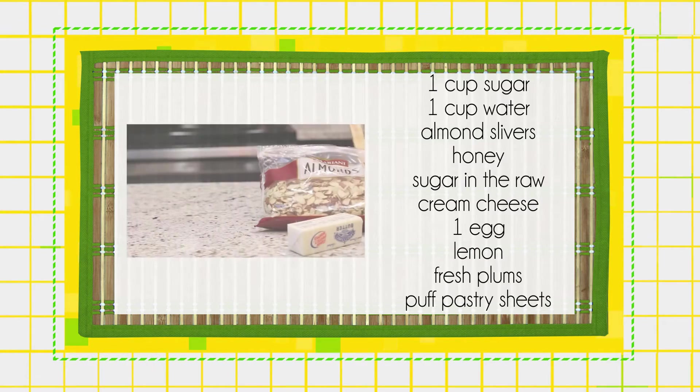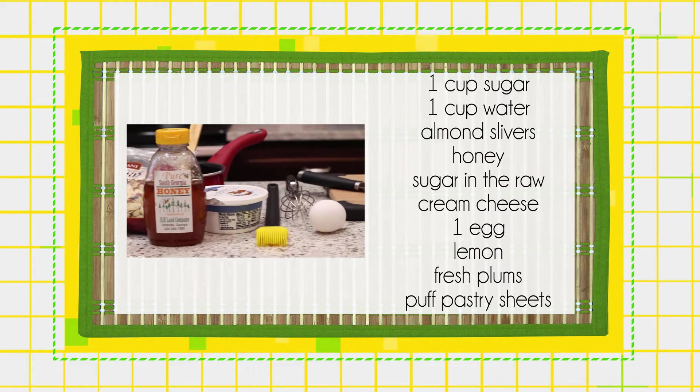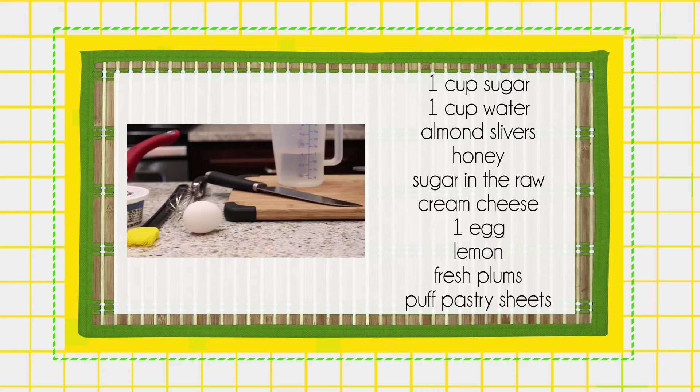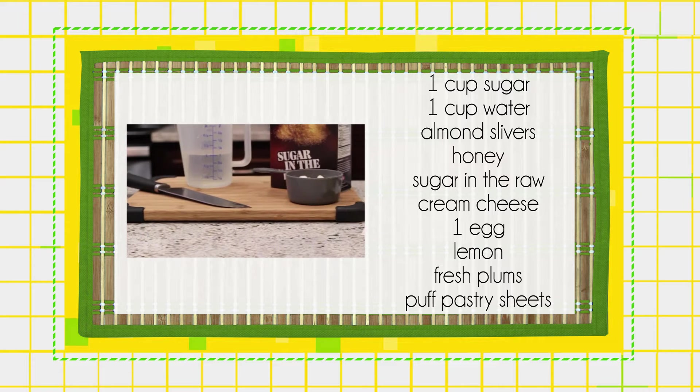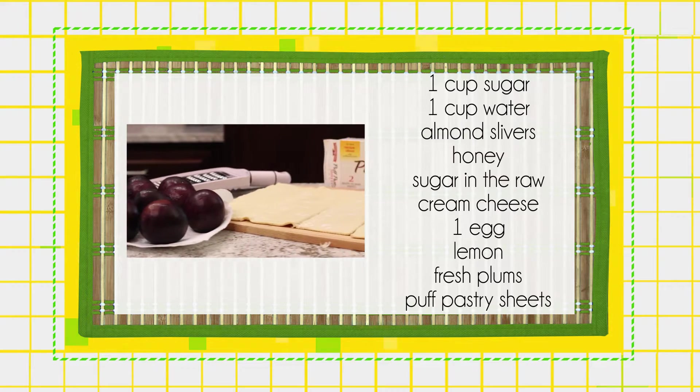The ingredients you'll need are 1 cup of sugar, 1 cup of water, almond slivers, honey, sugar in the raw, cream cheese, 1 egg, a lemon, some fresh plums, and puff pastry sheets.